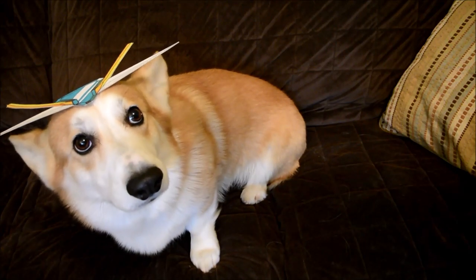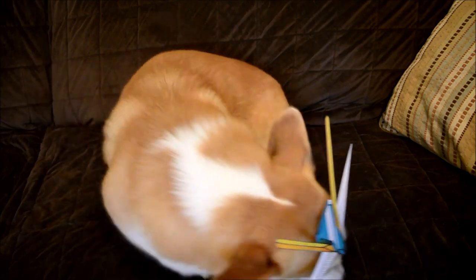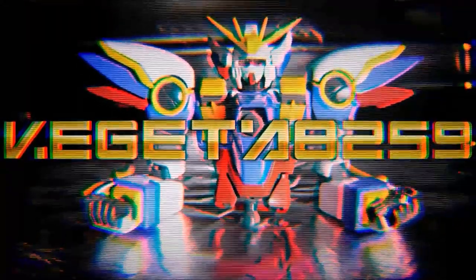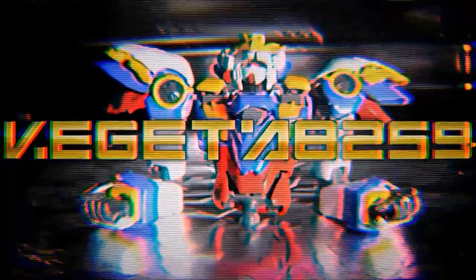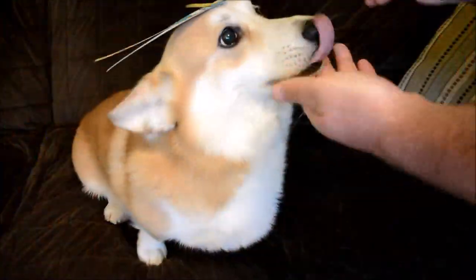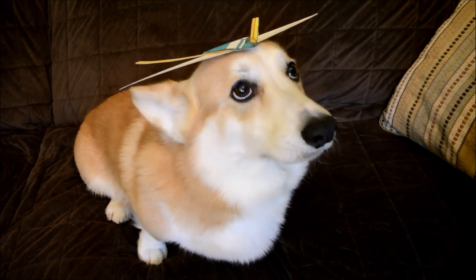All right, it's Henry again, and this is my long-awaited review of the Gundog. Hey, come back! This is my long-awaited review of the Gundog Mark 3.